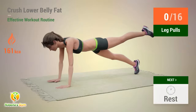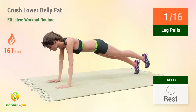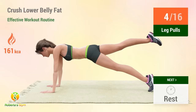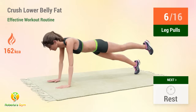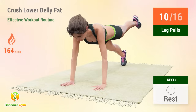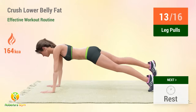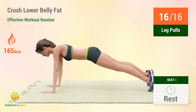Up next: leg pulls. In five, four, three, two, one, go. One, two, three, four, five, six, seven, eight, nine, ten, eleven, twelve, thirteen, fourteen, fifteen, sixteen. Rest time!